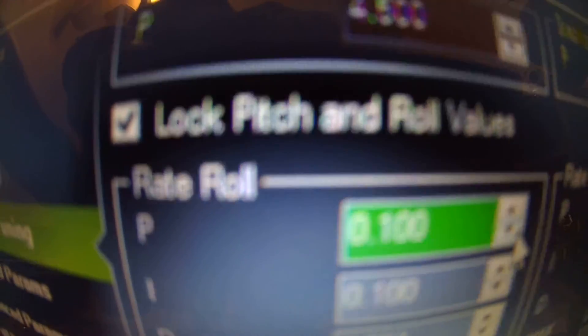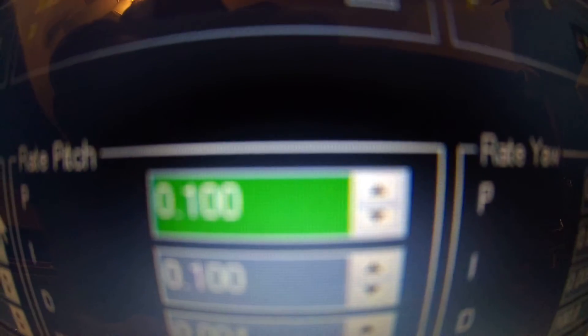Bring it to .10. It's going to move this too, to .10, so don't worry, that's going to move too. Bring it to .10. Come down here. Right params.